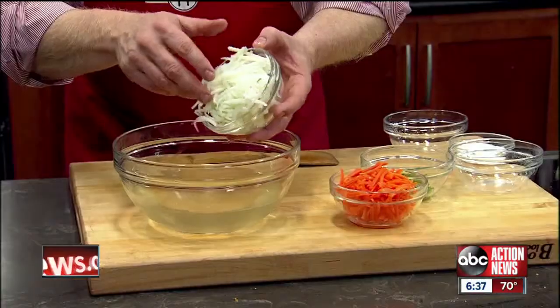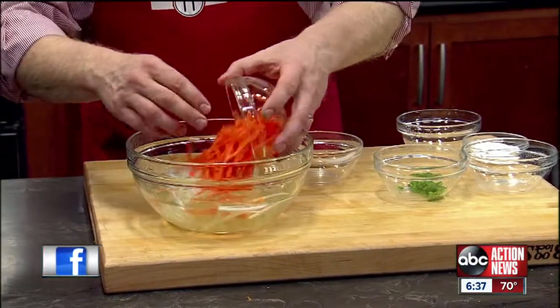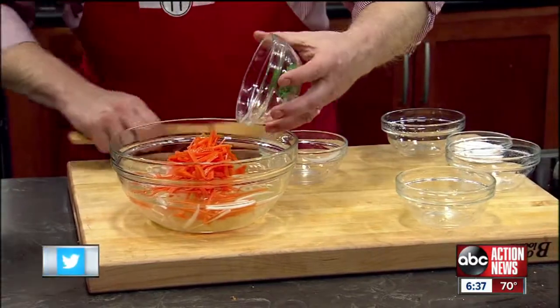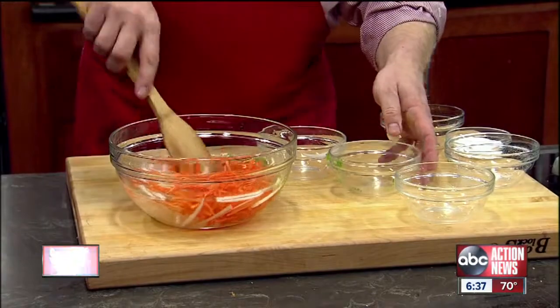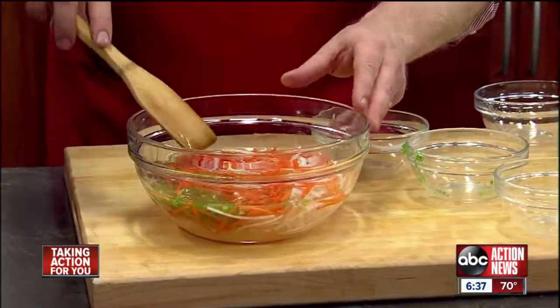And then into that, I'm going to put my daikon radish, some julienned carrots, and a little bit of minced up jalapeno. I'm then going to mix this together, and this has to sit in the refrigerator for anywhere from two to 24 hours.